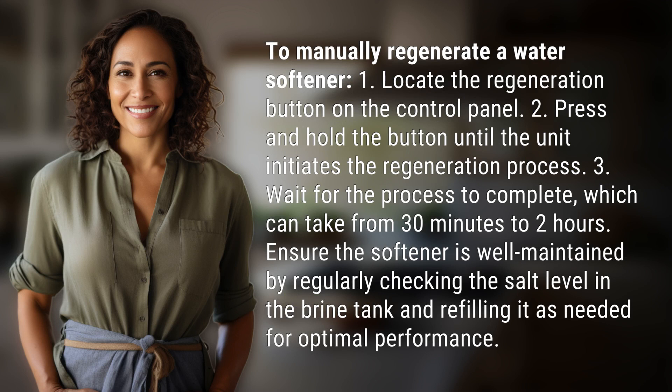To manually regenerate a water softener. 1. Locate the regeneration button on the control panel. 2. Press and hold the button until the unit initiates the regeneration process.